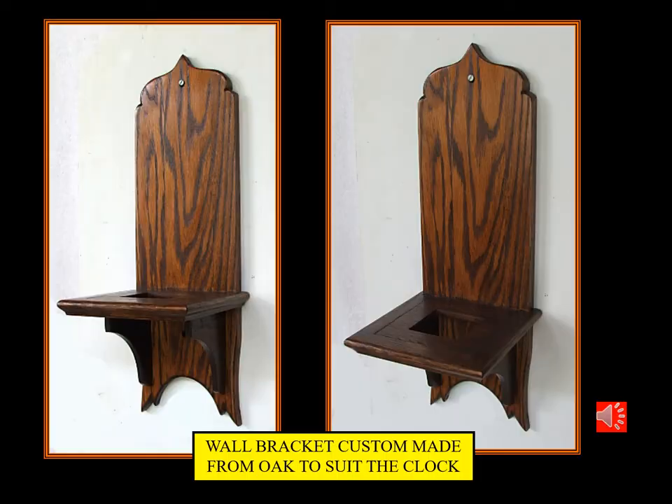Being weight driven and requiring high mounting on the wall to give it some duration, a wooden bracket is required. I made this from recycled oak, typical of the timber used at that period.